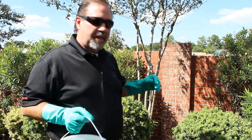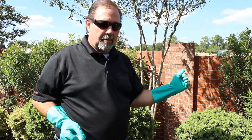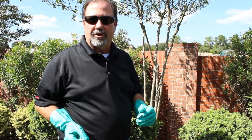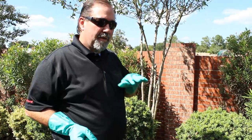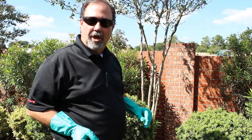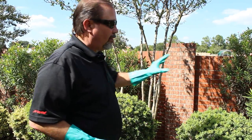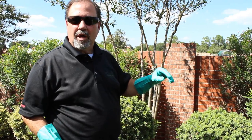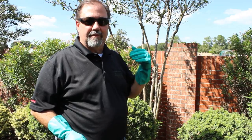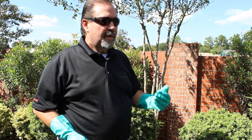A couple other tips: remember rodents like to run up against structures. They don't like to scurry out in the middle of a flower bed, a driveway, or a patio unless they're scared. They are most comfortable up against a structure or a wall, so make sure that's where these bait stations go. Also, in an area like this where we have a lot of ornamental beds and it's overgrown, you might want to clean some of that out. The cleaner the environment, the less activity you're going to have.